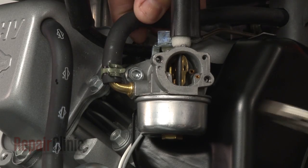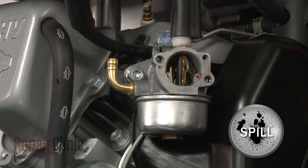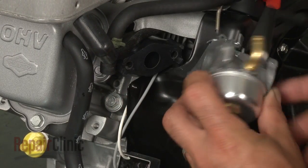Next, release the clamp and pull off the fuel line. Be aware that a small amount of gasoline may spill out. Now remove the bolt securing the carburetor and set the spacer aside.